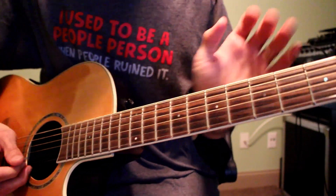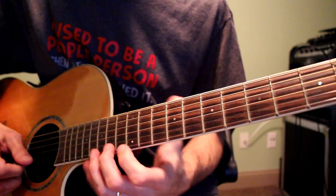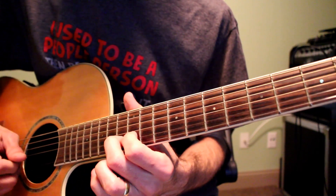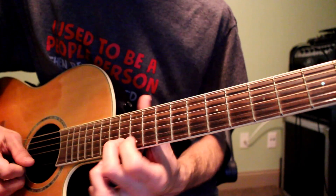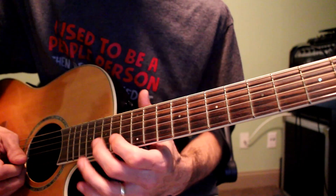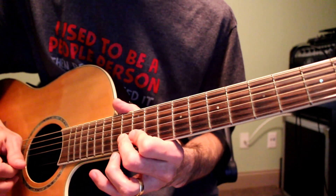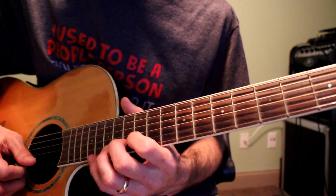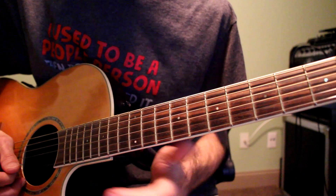One part I played that I didn't go over is like little fade-ins. It's a 13th fret, 12th fret on the B string, 13 again, and then 14th fret on the G string. I did it with like a volume pedal, just kind of fade it in — give it that clarinet-y feel.